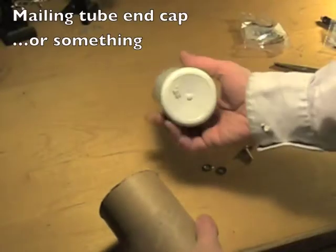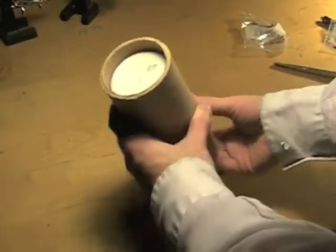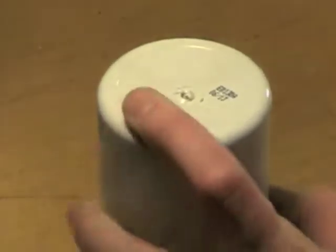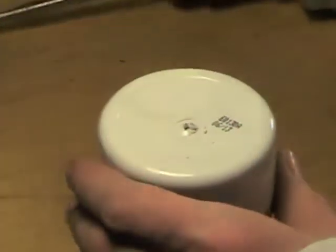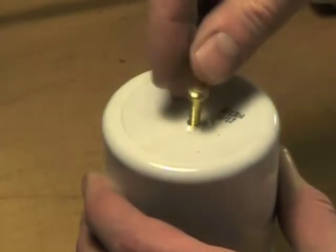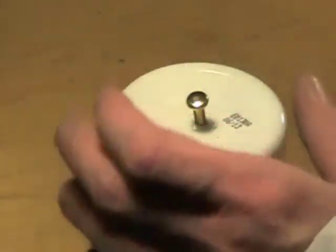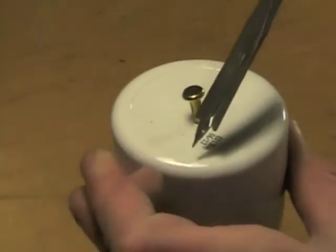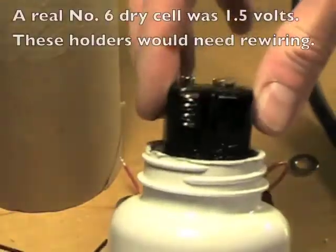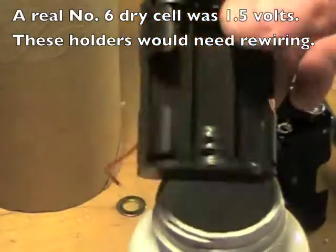This old vitamin bottle fits nicely in this tube, so that'll be our end cap. The triangular tips on these large drill bits for wood are pretty good on this sort of soft plastic, but there's a better way to make these holes. A real number 6 dry cell was 1.5 volts, but I may not stick to that for this replica.